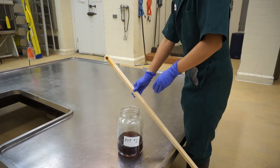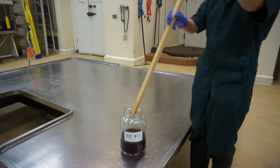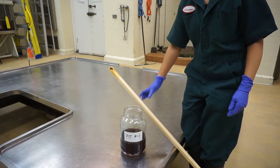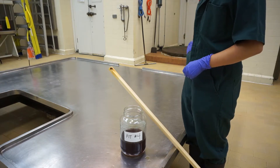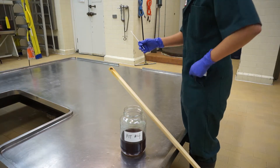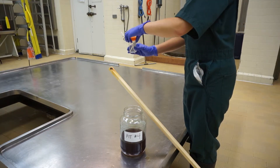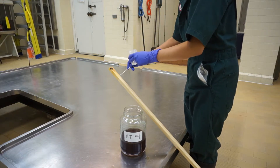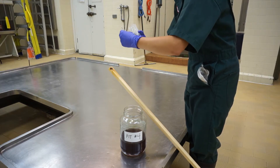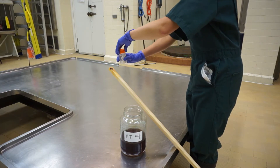Proceed to the next pit and repeat the process. Dip the stick or gate rod into the manure pit. Take out a swab and open the orange top container. Swab some manure off the stick, break the swab stem, and place the manure coated end of the swab in the container. Then reseal the container with the orange lid and put the container back in your pocket.